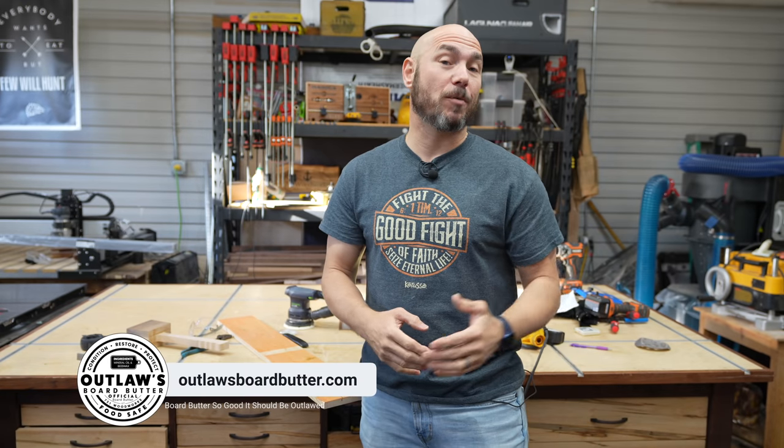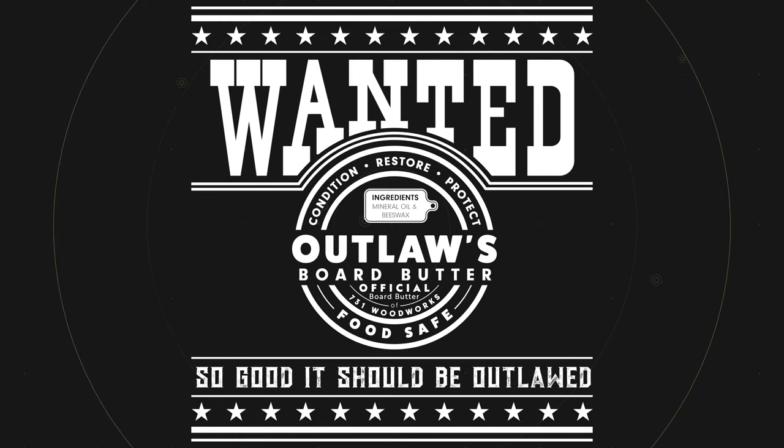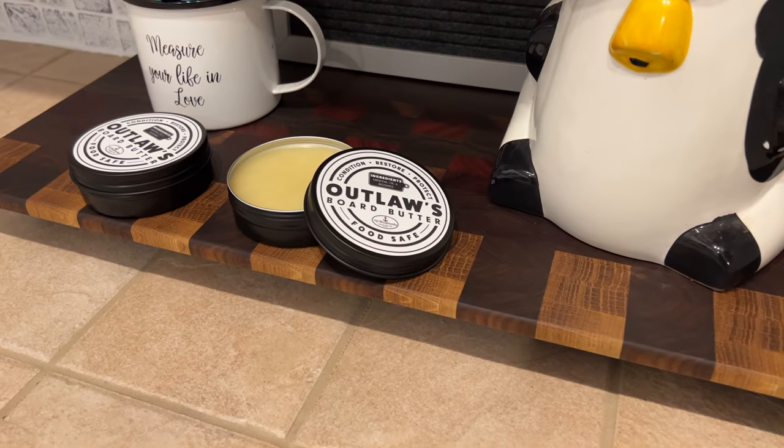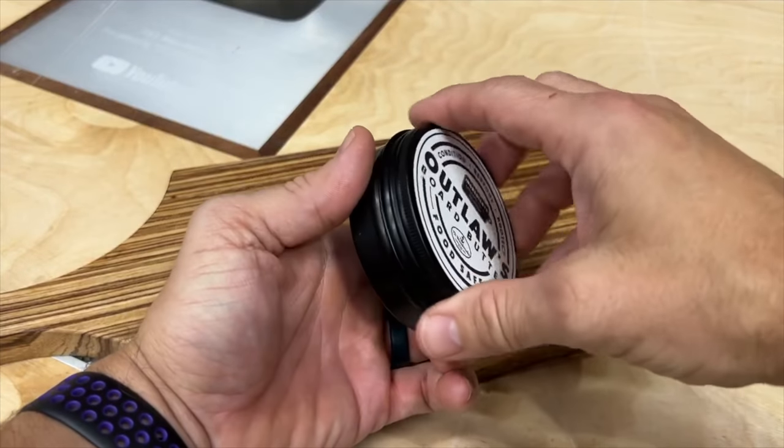Speaking of wood finishes, check out outlawsboardbutter.com and get your wood conditioner there. It is the official board butter of 731 Woodworks. You can use this board butter on your cutting boards, charcuterie boards, wood utensils, wood bowls, and so much more. We sell it in resealable four-ounce tins so you can seal it up when not in use and it'll last you a long time. This board butter is so good it should be outlawed — head over to the store and lock yours up today.